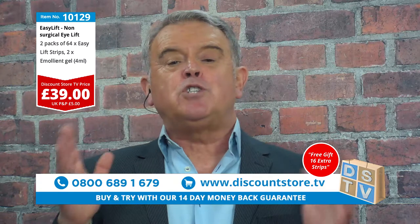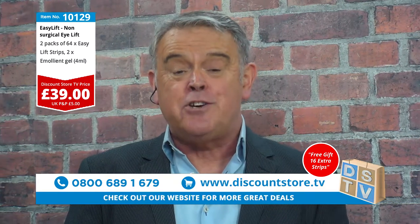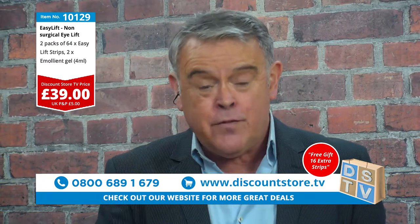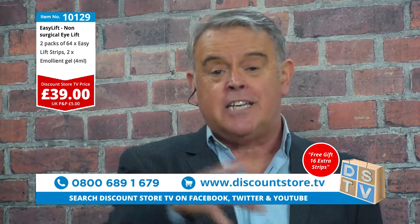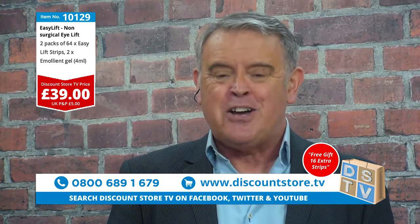Whatever you do, folks, don't miss out on this one. Jump on the phone — this is a great deal. It's the Easy Lift pack: £39 for two months and eight days of supply. It's guaranteed. It is a brilliant product. So whatever you do, don't miss out — jump on the phone now and make that call.